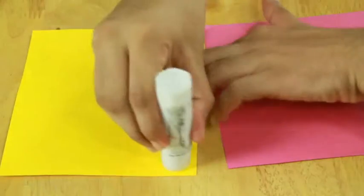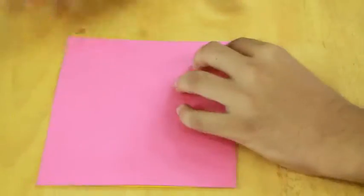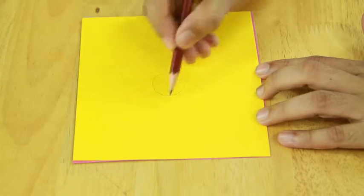First take an ivory sheet, make another identical copy, stick them together, draw an outline of a flower and cut it.